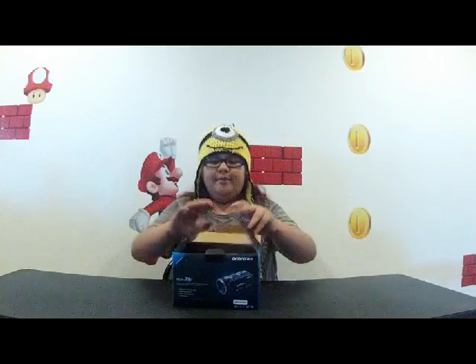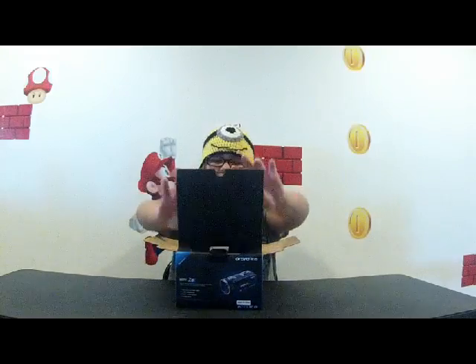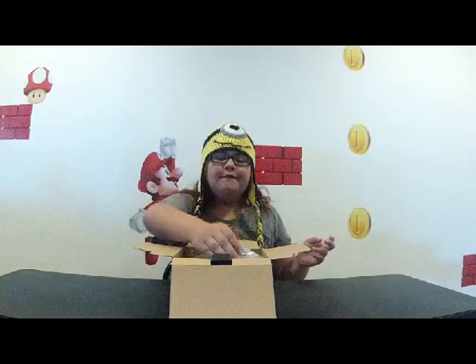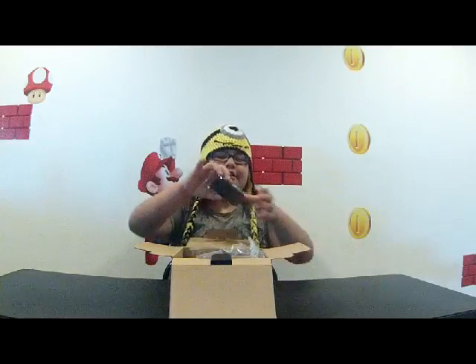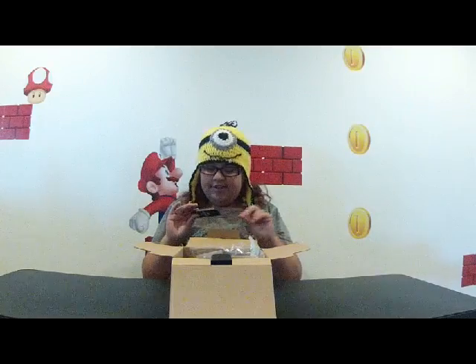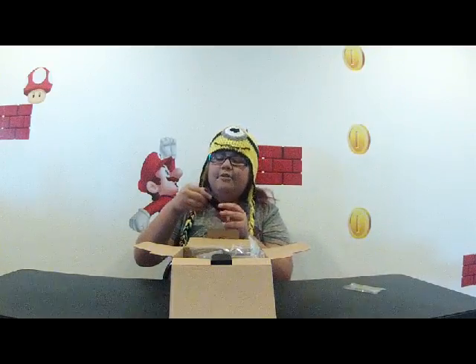This is kind of like a re-unboxing because my dad unboxed it and charged it so I can just show you guys. Thank you! First thing we have here in the package — small package — is the remote.